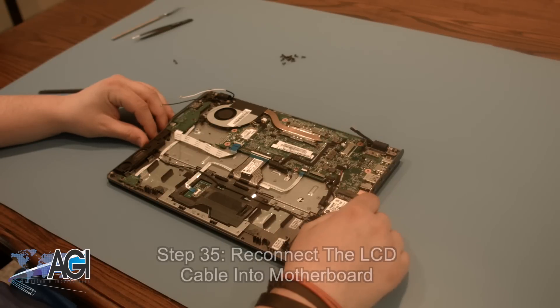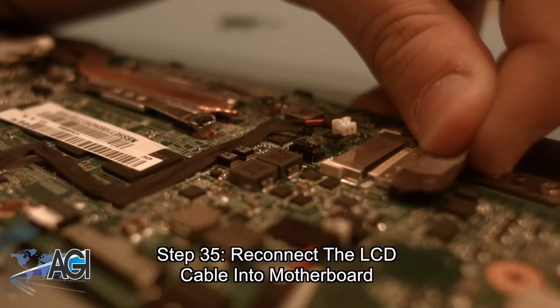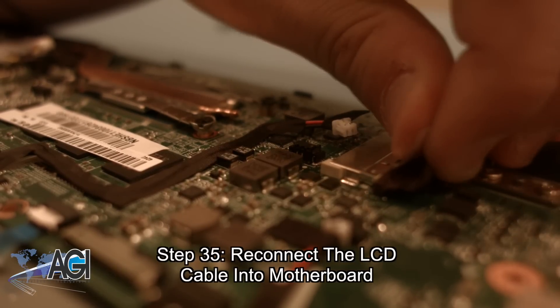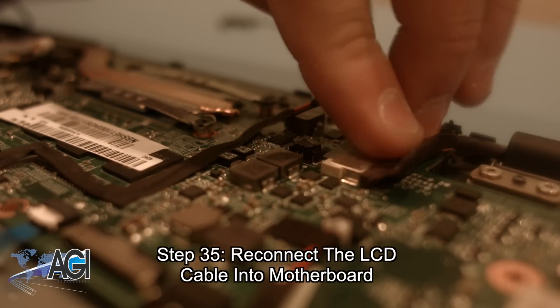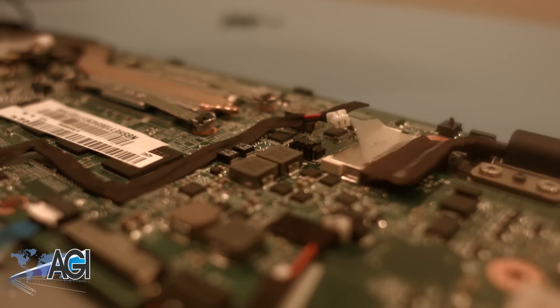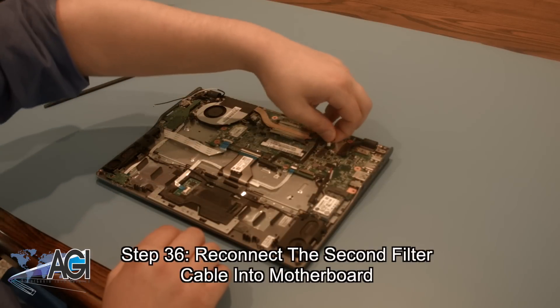The next step will be to reconnect the LCD cable into the motherboard. Now, you will reconnect the second filter cable into the motherboard.